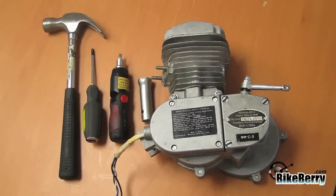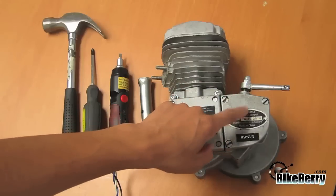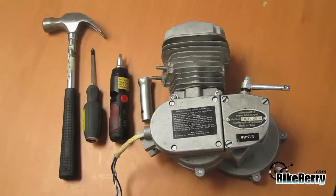Sometimes during manufacturing, the clutch pads on some Groovy Skyhawks are overly tightened, so when you try to disengage the motor, the clutch cover does not separate from the clutch pads. This issue is found in some Groovy Skyhawks, and in this video I'm going to show you how to resolve it.